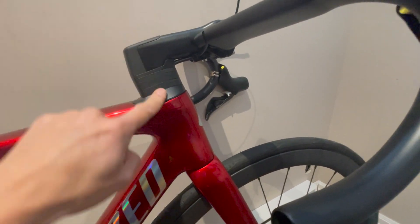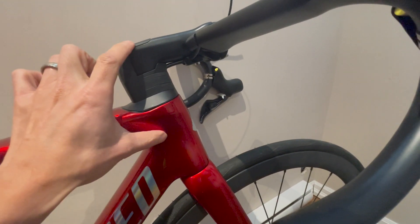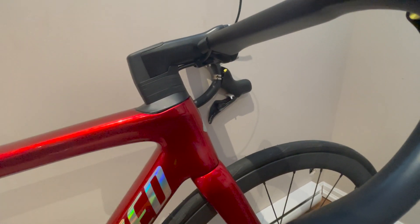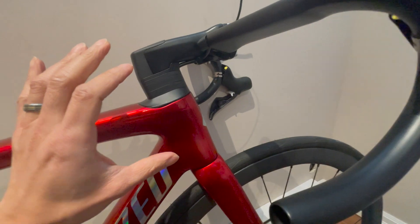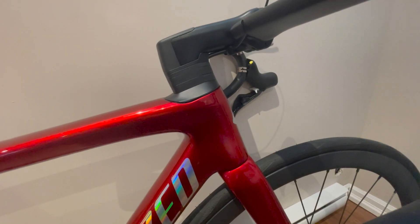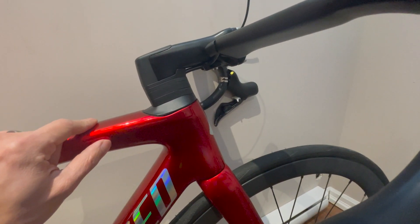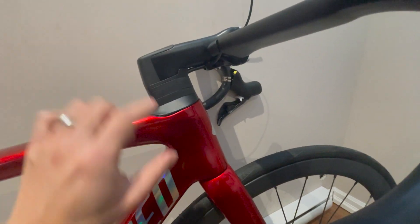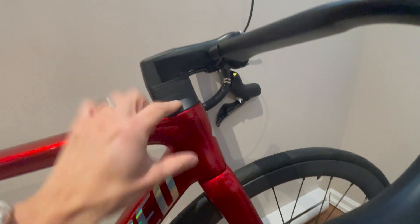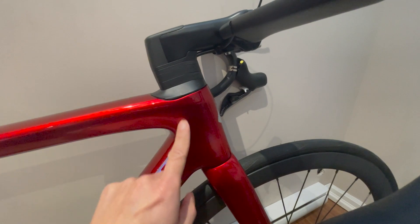The steerer tube was cut by a shop — I measured it myself but don't have the guide to cut it. I put the expander plug in, but what I didn't realize is that the expander plug — especially the post-recall design — is extra long. On a small frame like this it's too long; Specialized's own video actually mentions that for smaller frames it could be too long. So I had to cut it using a pipe cutter. I didn't expect that.